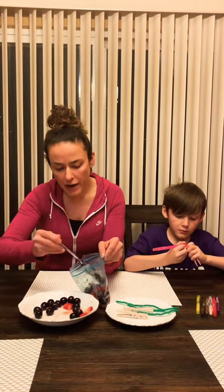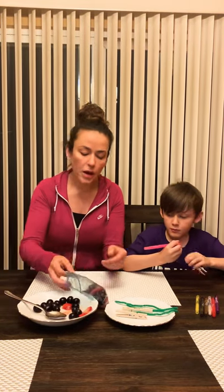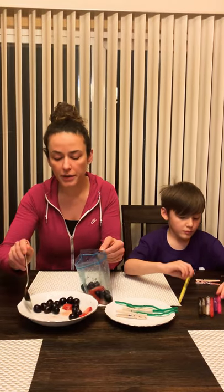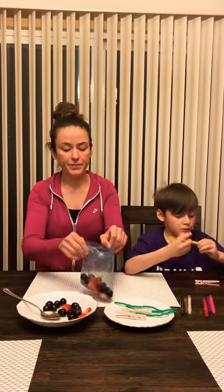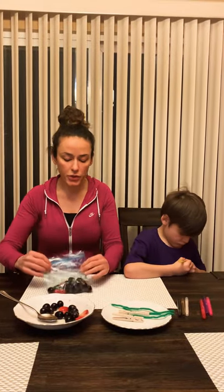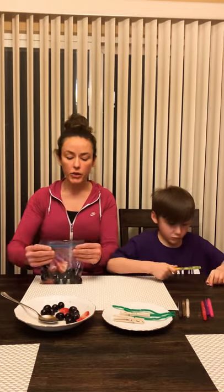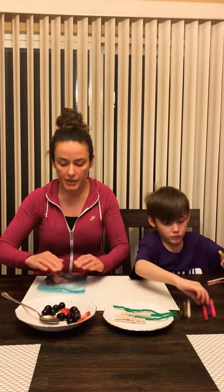We don't have to fill the bag all the way up — just a quarter is perfect. Put just a little bit more in there. So once you put your snacks in your bag, you zip it up and you make sure all the air is out.